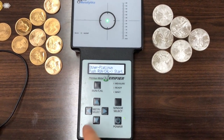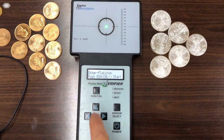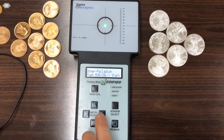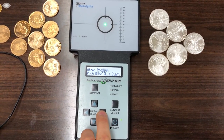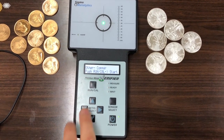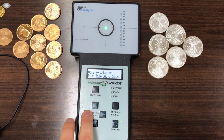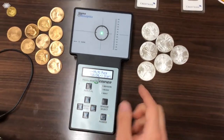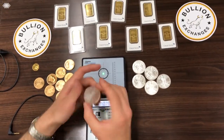The machine also has platinum, and once you reach the platinum setting you can go to the right to see other metals like palladium, rhodium, or even copper. This machine is pretty versatile. I'll go back to silver now.